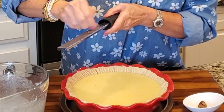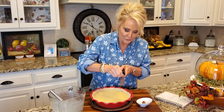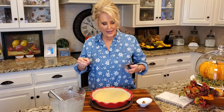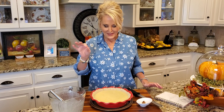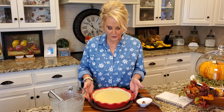I didn't start liking buttermilk pie until I was an adult. A good friend invited me over for dinner and served buttermilk pie for dessert. I didn't want to be rude and say I didn't like the sound of buttermilk in a pie — buttermilk goes in biscuits, not a pie! But I tried it and it's been one of my favorites ever since. I call this Charlotte's buttermilk pie because she introduced me to it.